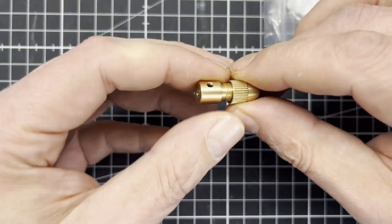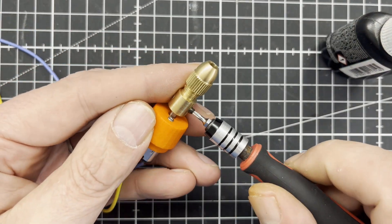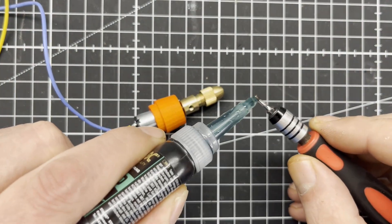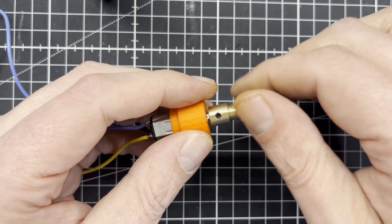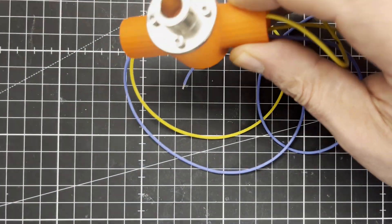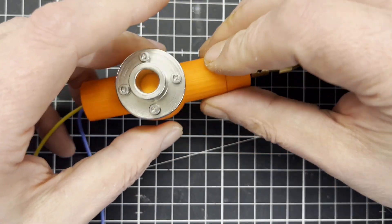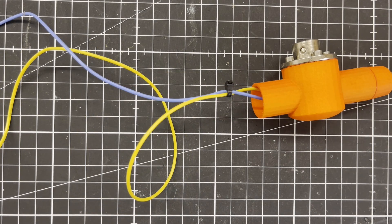You can find these mini chucks for 3-millimeter motor shafts, for example on Amazon, for a few bucks. The front and end caps are glued in with two-component epoxy resin. A cable tie serves as a strain relief.